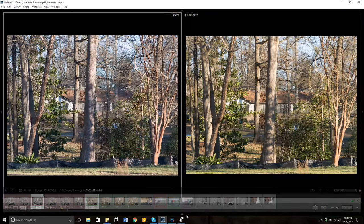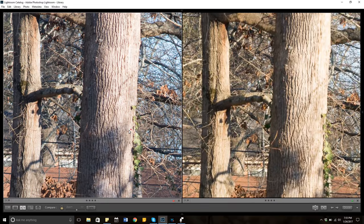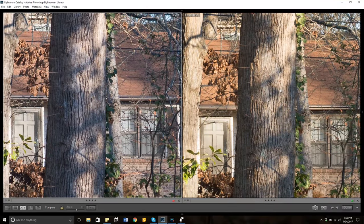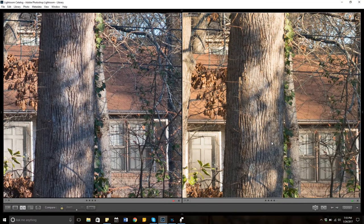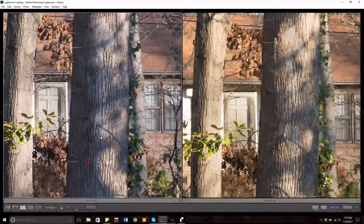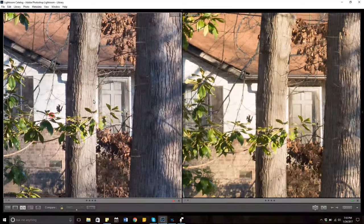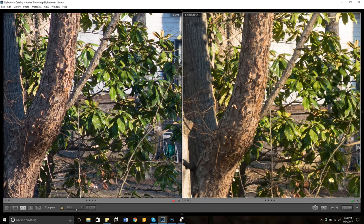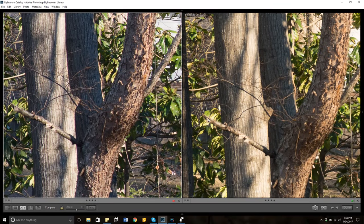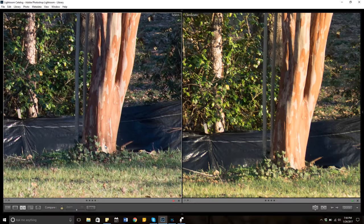Let's jump up to f5.6. The 85mm is still extremely sharp, but the 18-105 has really come back a long way to the point where it's kind of tough to call which one is winning. But when you start looking at some of the details on this tree, I think the 85mm still wins. Off-center here, look at the bark on this tree — it's significantly sharper on the Rokinon. Pretty close, but the 18-105 looks just a tiny bit hazy.